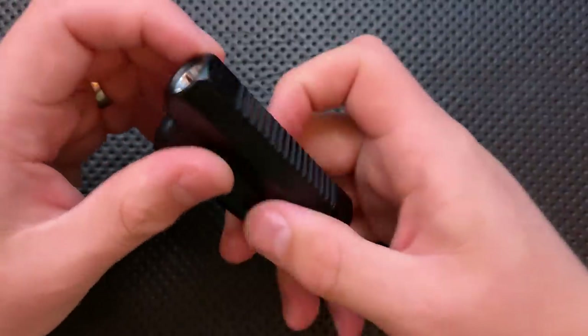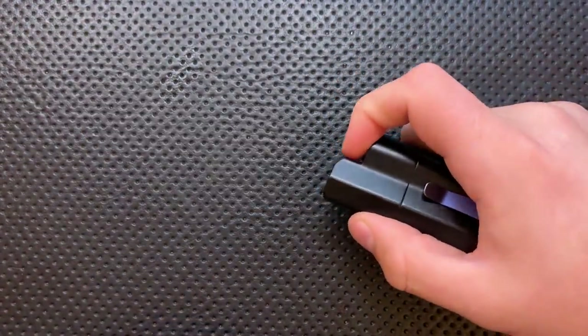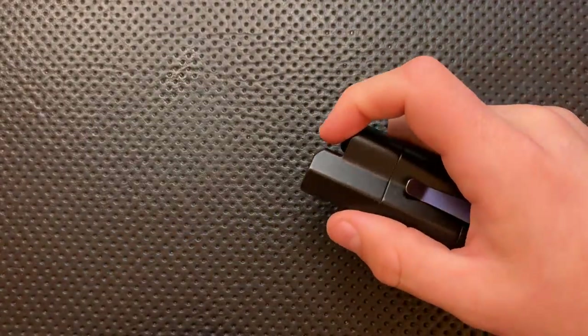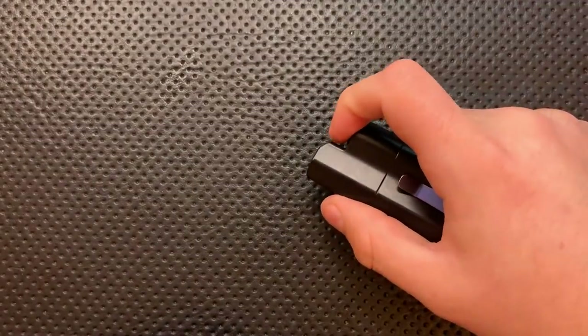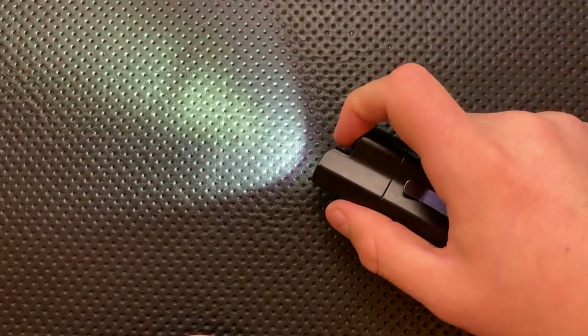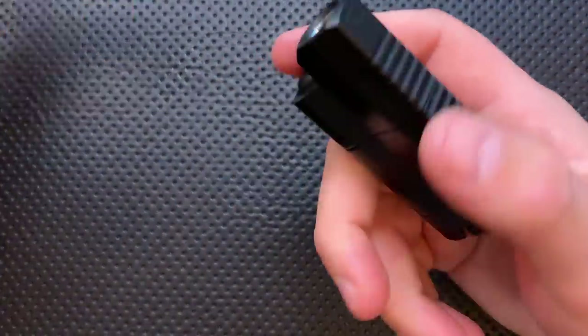So on the good side to start with, as you can probably hear right now, this button is clicky as heck. It's a very clicky little button. And it's actually a nice button because you've got a fair amount of travel, so I can use this to change the intensity and pretty reliably do so without having to fully re-click it. But when you click it on and off, it's got a very positive feel — it's just nice in that domain.